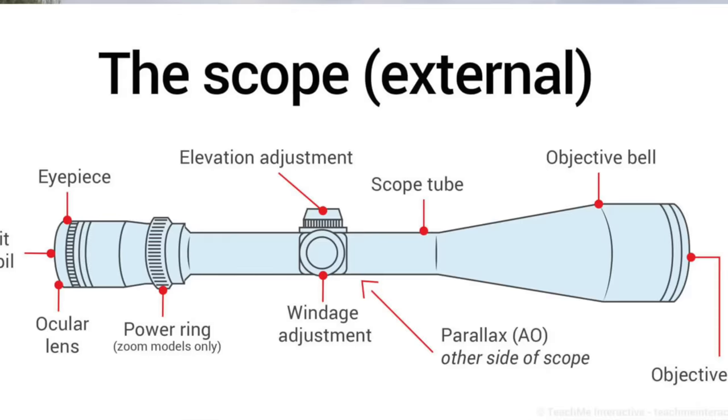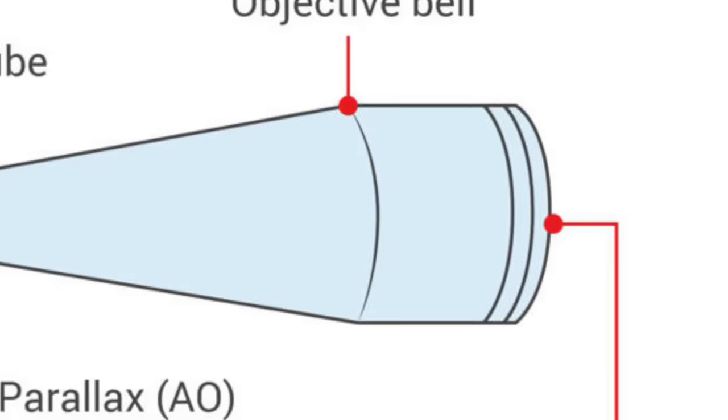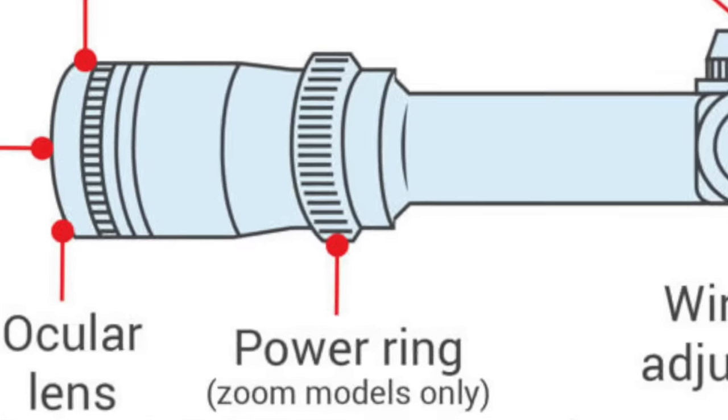The next figure that affects the amount of light coming in is the last figure of the 3-9x40 example — which is 40 in this case. It represents the diameter of the objective lens, which is the big bit on the end. Naturally the bigger this is, the more light comes in. These scopes range from 32mm to 50mm objective lenses, but of course if you're using them on a sunny day in Spain it's not so much an issue as it would be at dusk in winter in the UK. The 3-9 means it has a zoom lens, not unlike a camera, going from three times magnification all the way through to nine times.